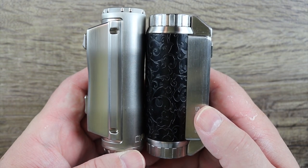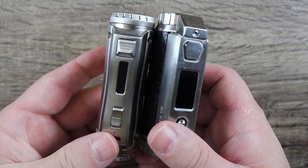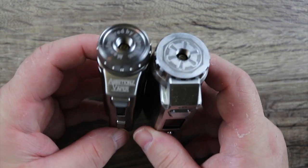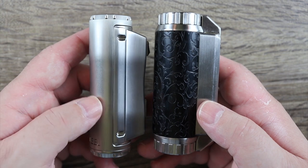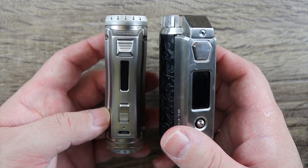That doesn't bother me that much because, listen, a box mod's a box mod. Nobody has a patent on the square shape or the circle shape — it is what it is. Some people are going to get mad that they copied this from the Yeehee SL class, but to me it's really no big deal.